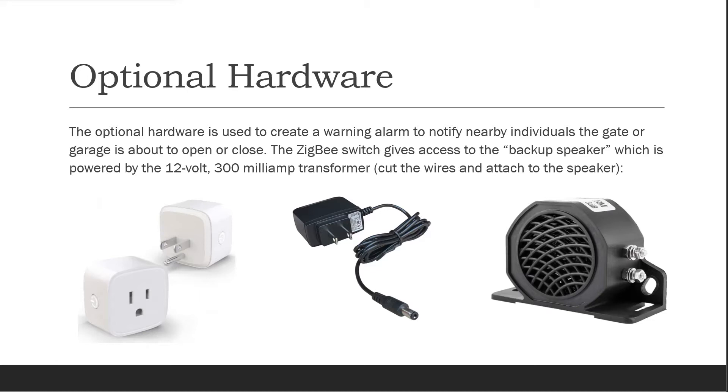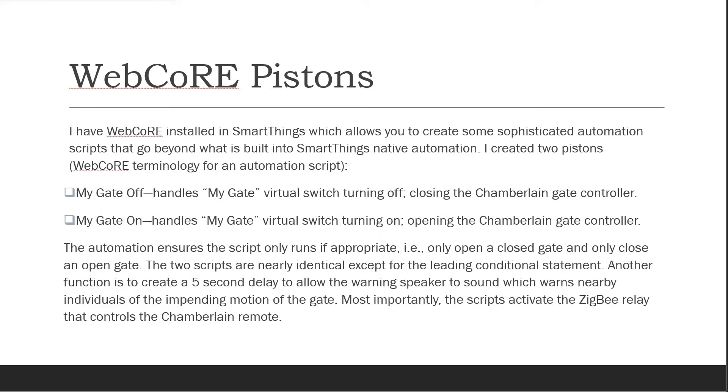I have WebCore installed in SmartThings, which allows you to create sophisticated automation scripts that go beyond what is built into SmartThings native automation. I created two pistons — WebCore's terminology for an automation script.